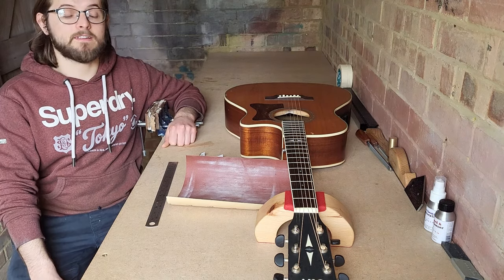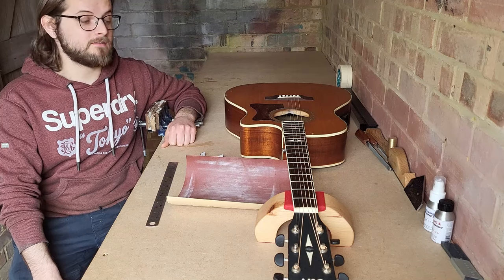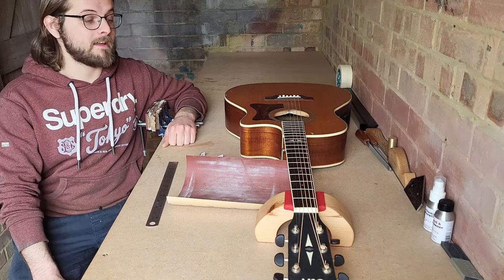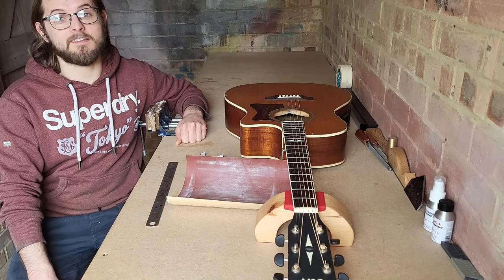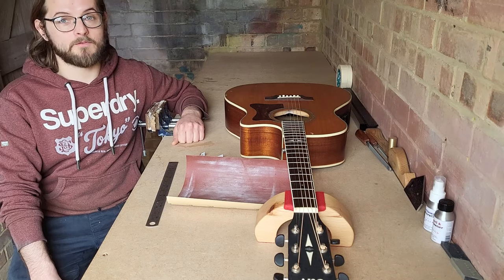If you're having trouble playing your acoustic guitar — maybe it's just uncomfortable to play, you might be getting string buzz, or your strings may be obviously too far away from the fretboard, making it uncomfortable to play further down the neck — then I'm going to show you the basic setup that anyone can do with basic tools to make it play a lot more comfortable.